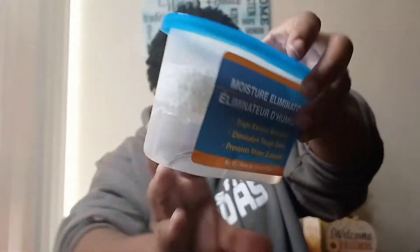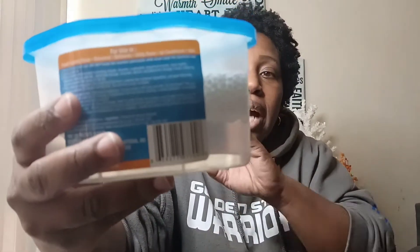I want to show you this moisture eliminator. Look at it — it is watery! I put this in my closet to prevent mold. We live close to the water so moisture is an issue. I want to show you the before and after — look how much moisture it captures. This one is actually from my living room. I haven't seen any mold, but I just want to capture any moisture in the air.